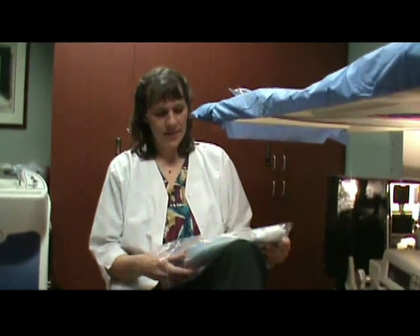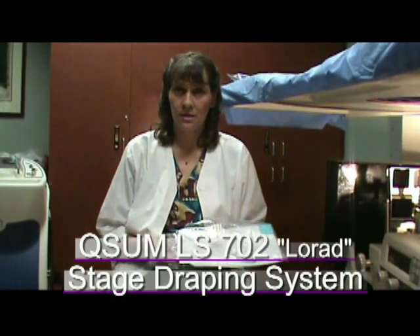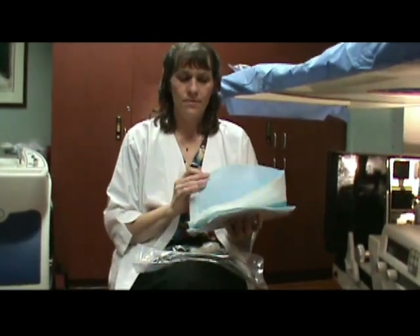This video will show the proper installation and advantages of the QSIM LS702 LORAD stage draping system. The stage draping consists of two pieces — we call this our one-piece draping system.